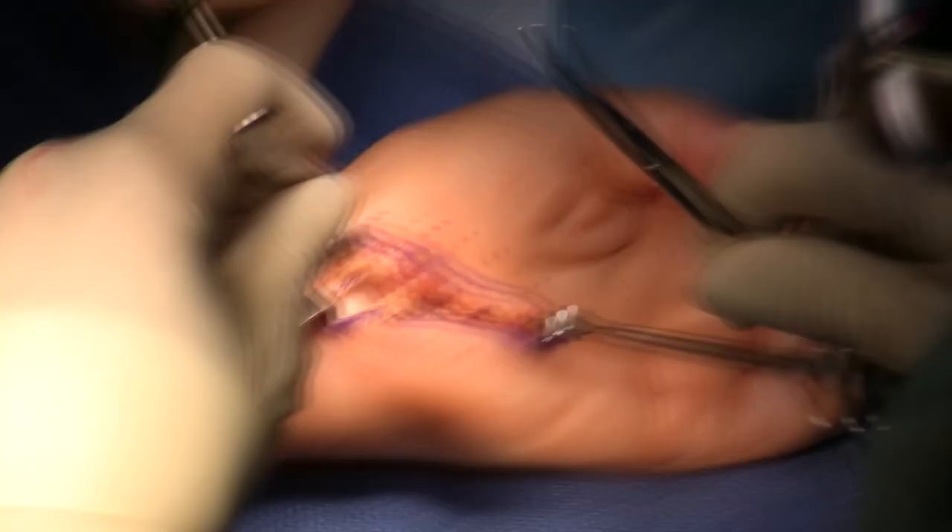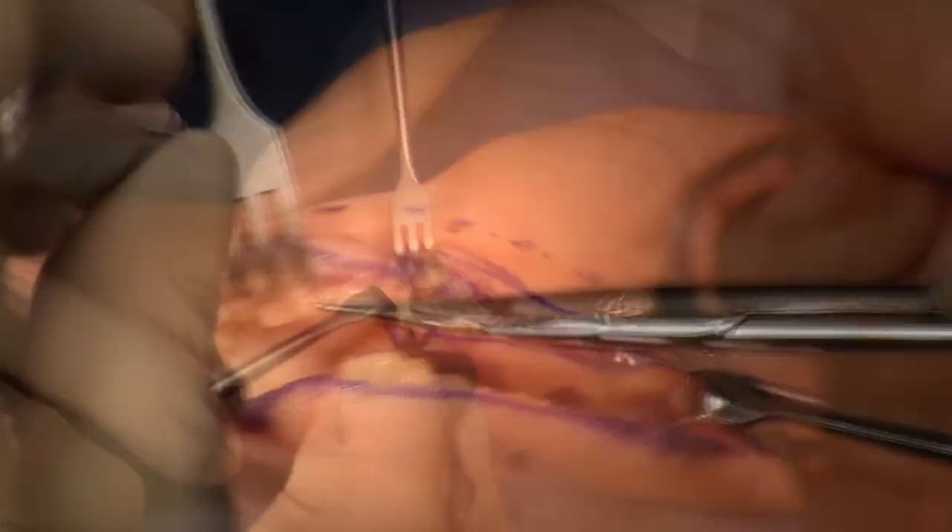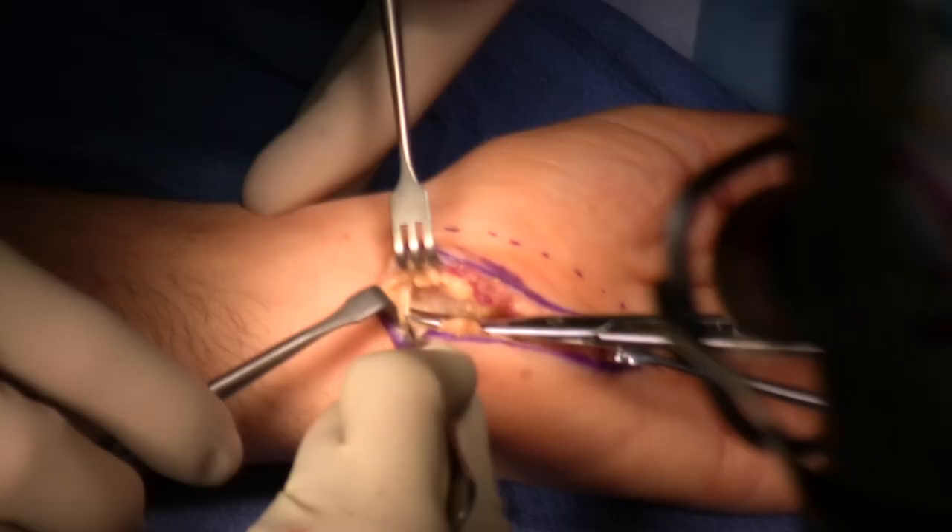Now I'm going to get to the end of the table so that I can visualize up the forearm and under direct vision release the antebrachial fascia where it's compressing the median nerve.